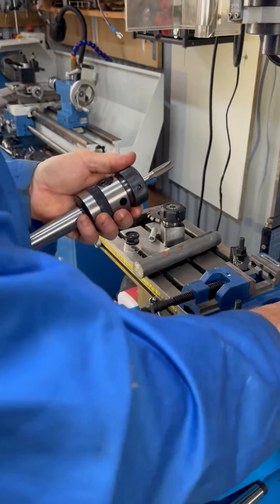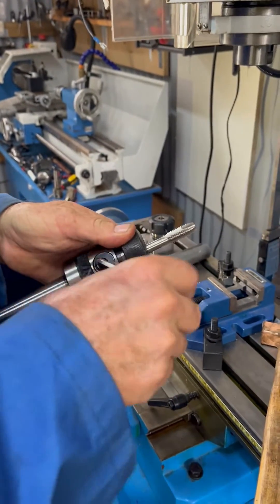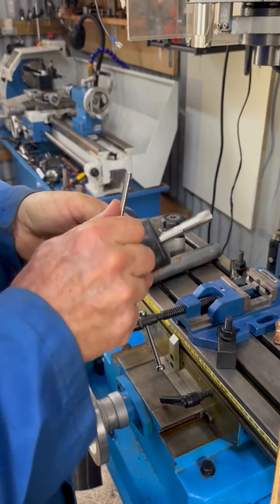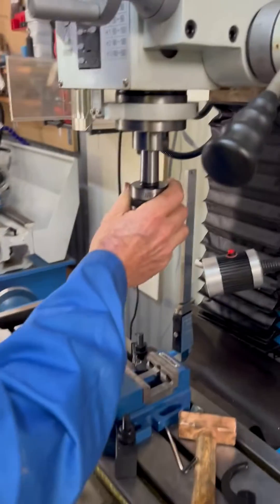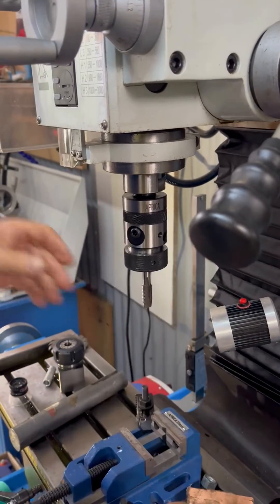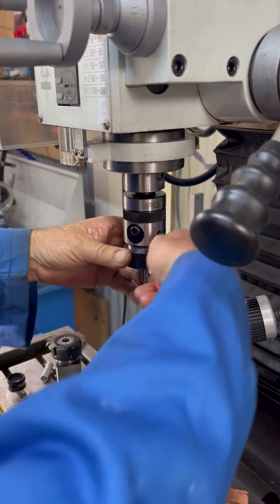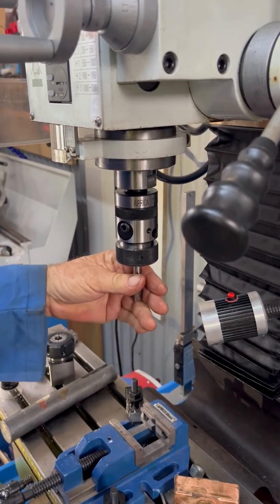Once the tap's been centralized, you can lock it into place underneath. That's nice and secure. You put that up in your machine, and then you just tighten this up a little bit — that'll just lock the tap into place.